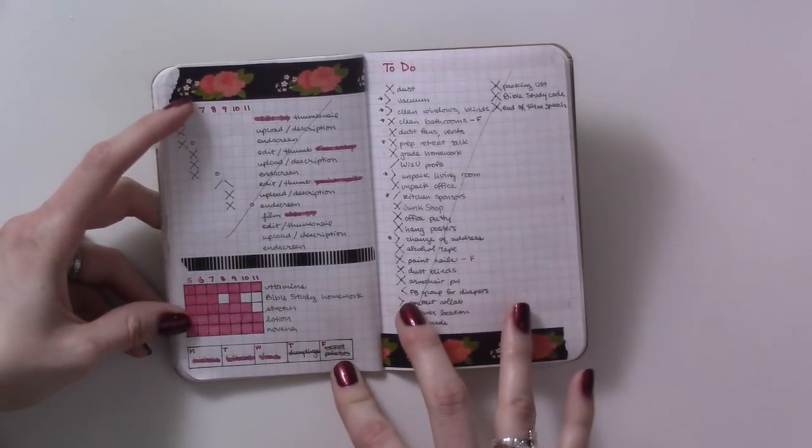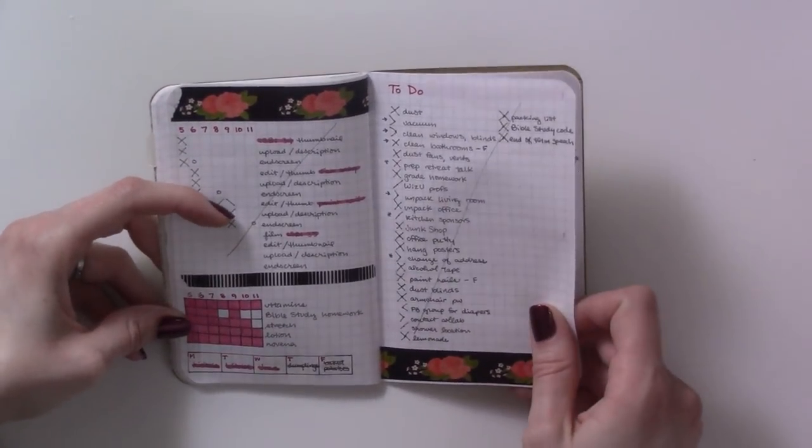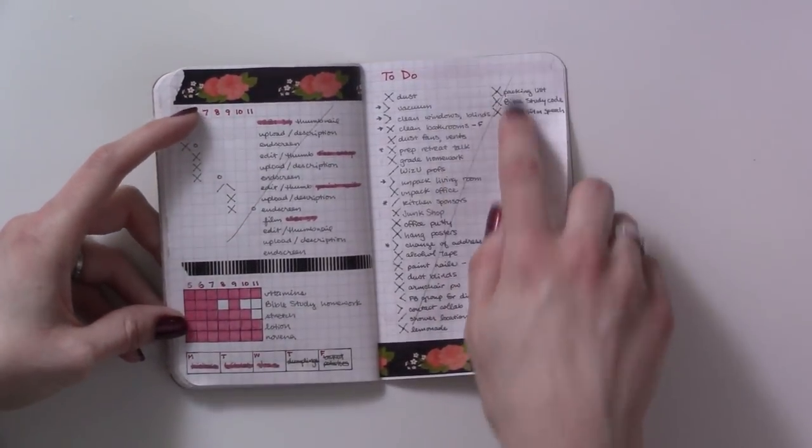And this is what the meal plan looks like down here — it's Monday through Friday because I knew I didn't need anything planned for the weekend or that I'd have leftovers. General to-do's needed to run over into a second column.